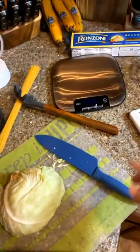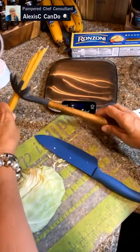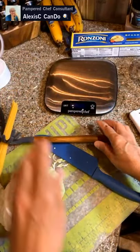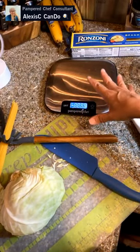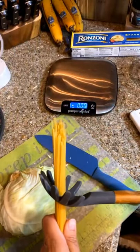Over here is a scale by Pampered Chef — yes, I'm a Pampered Chef consultant. Welcome into my kitchen, my name is Alexis and I live here in southeast coastal Georgia, where I come on and show you how to use your Pampered Chef tools. This one here is the Pampered Chef kitchen scale, which is great because it gives you the accurate amount of what you're going to be eating.